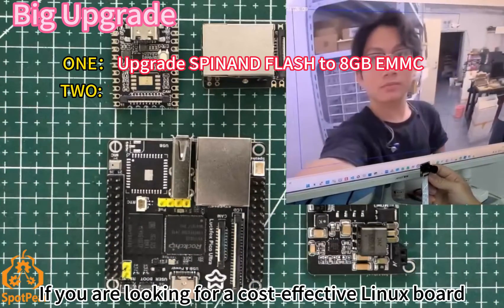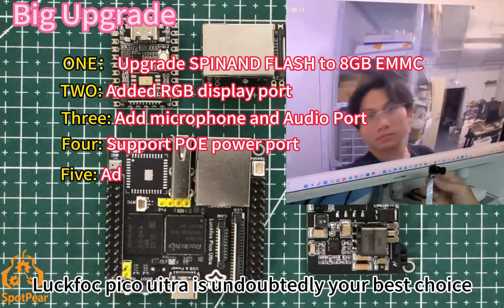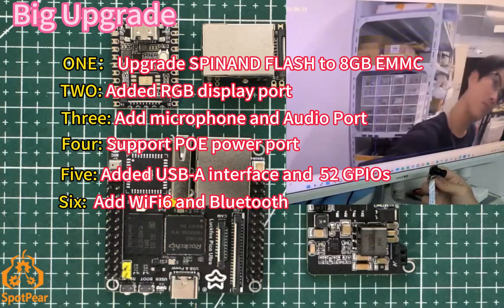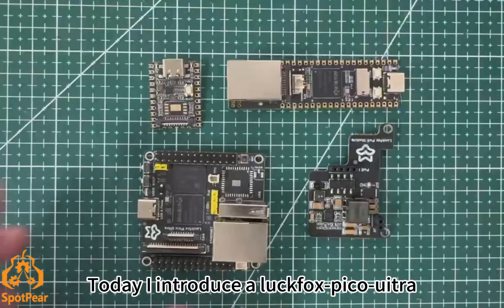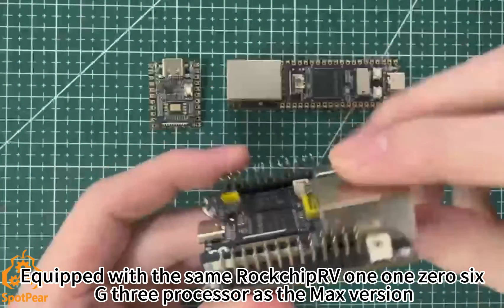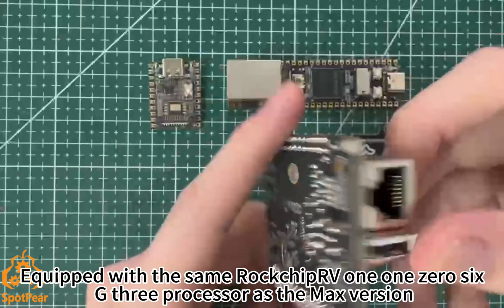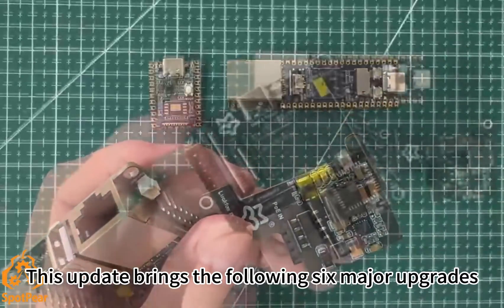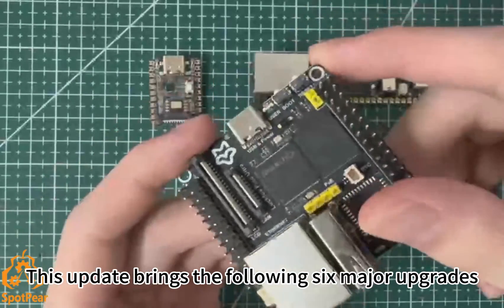If you are looking for a cost-effective Linux board, LockFox Pico Ultra is undoubtedly your best choice. Today I introduce the LockFox Pico Ultra, equipped with the same Rockchip RV1106 G3 processor as the Mac's version. This update brings the following 6 major upgrades.